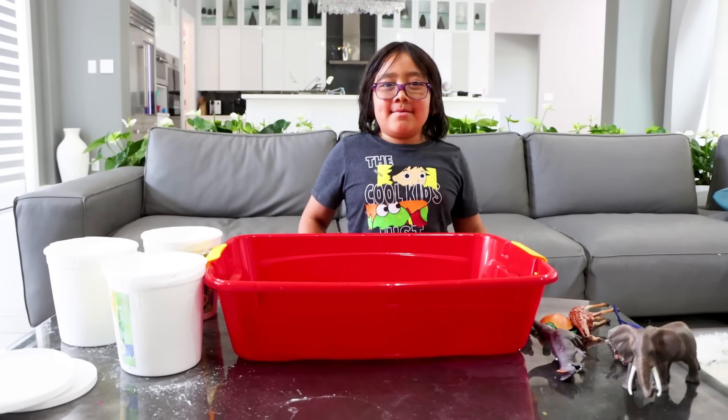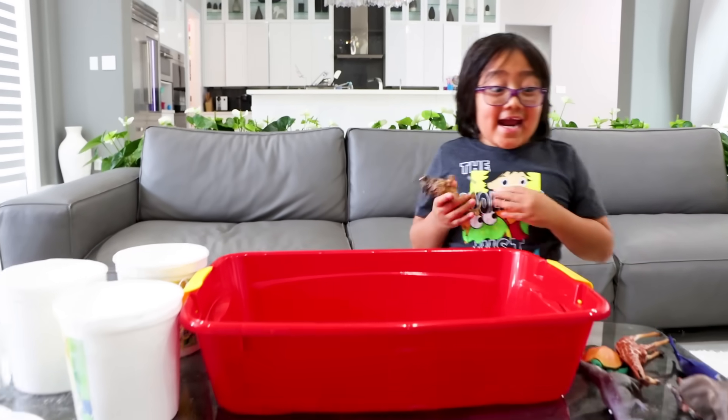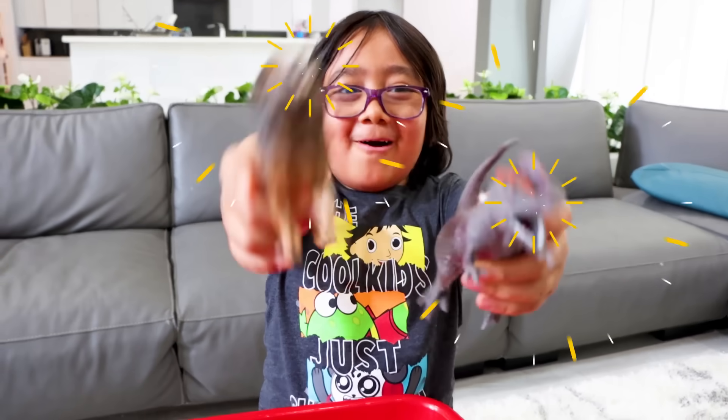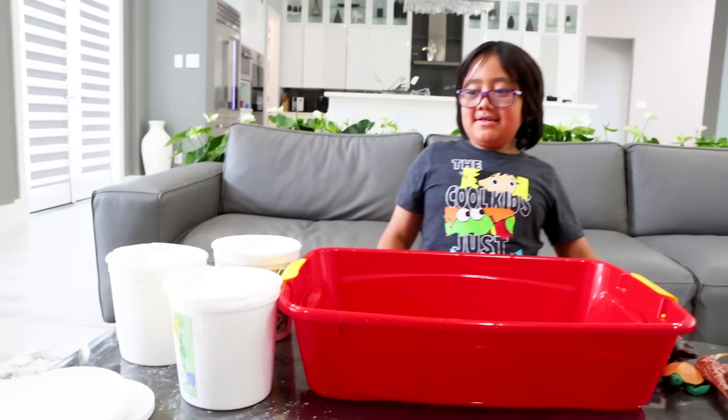Hi guys, today I'm doing the Dinosaur's Dig Kit — both animals and also one dinosaur. Roar! So this is a do-it-yourself-at-home science experiment.